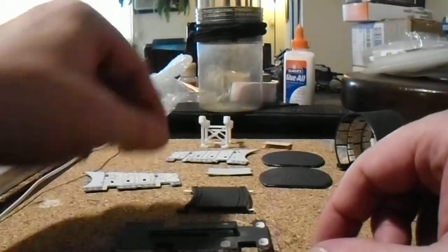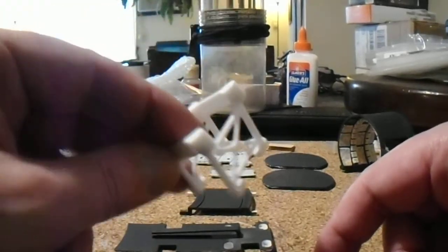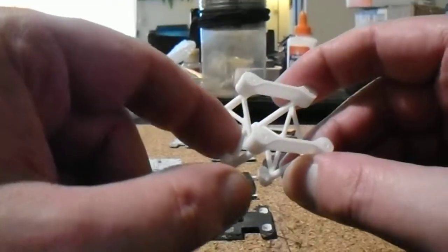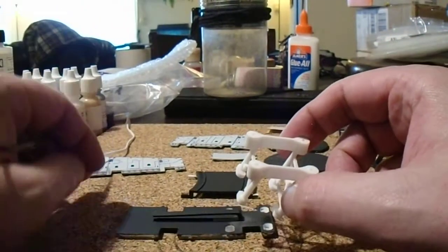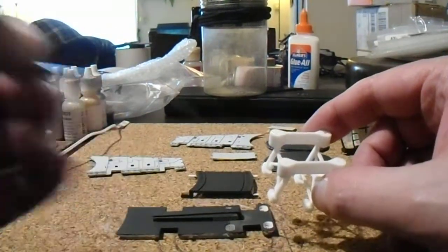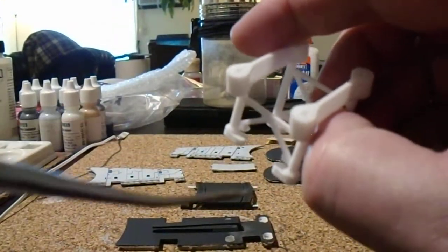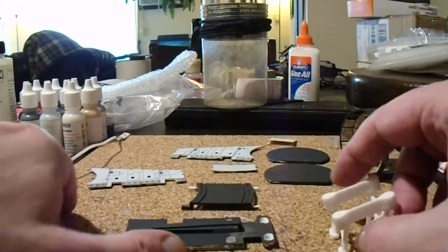You want to add and glue this part in — this is the motor mount. Now, I have released revision 10 and realized that one of the lower braces on the motor mount would not clear this particular piece. So for those who have version 10, simply cut out this lower brace here and it will fit. Let's glue that in place.